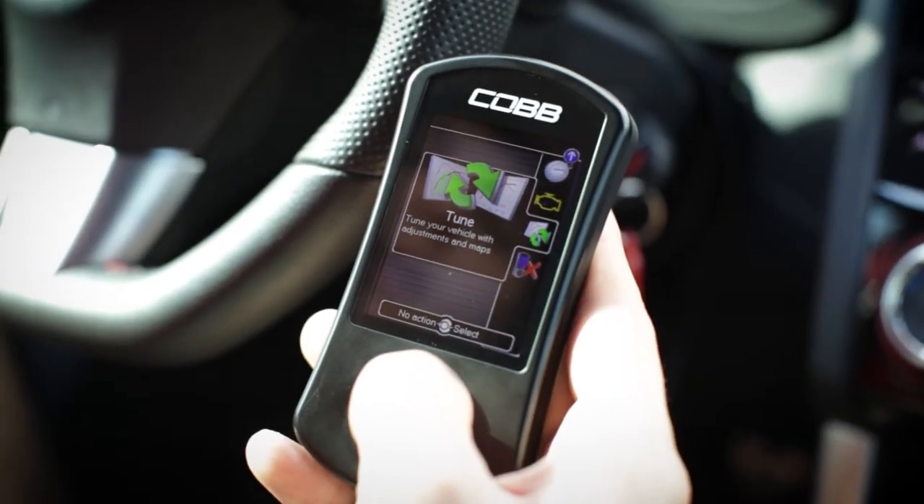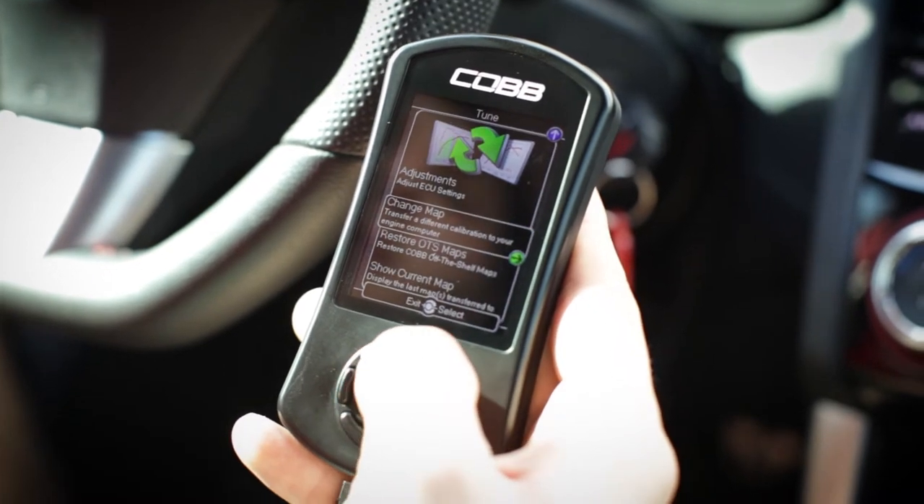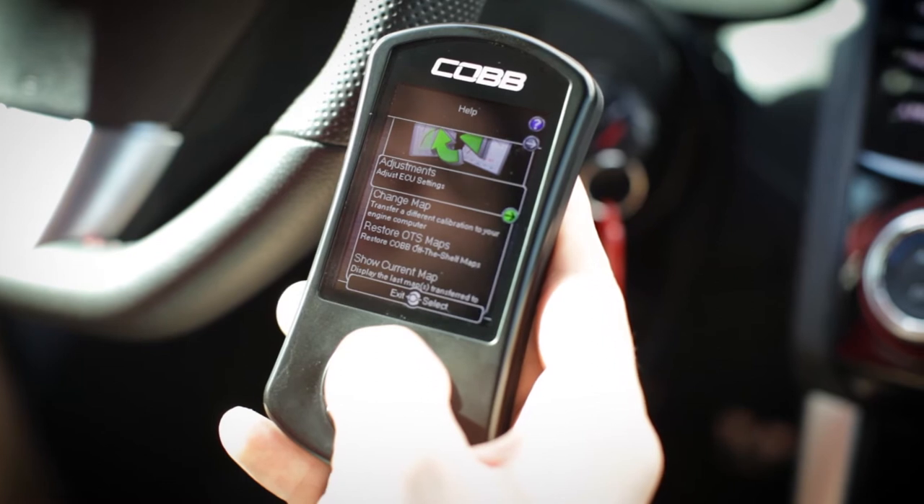Alright, go ahead and find the tune section on the main menu of the AccessPort, and we'll go ahead and enter it. From here you'll find a number of items. We'll go ahead and start with the adjustments.